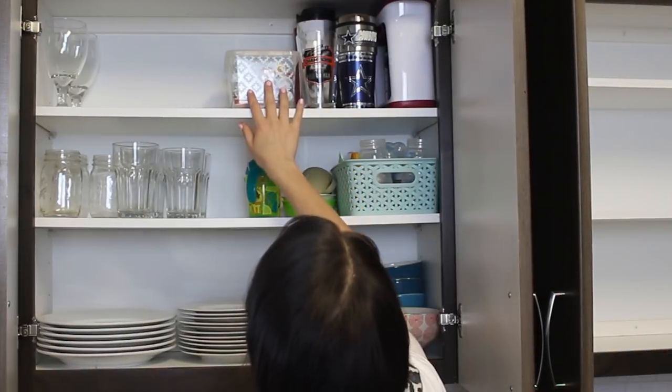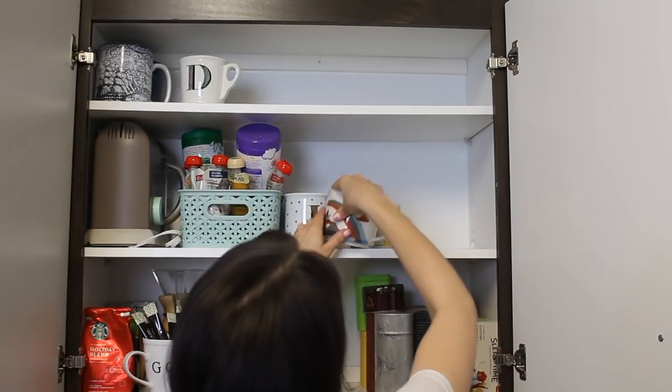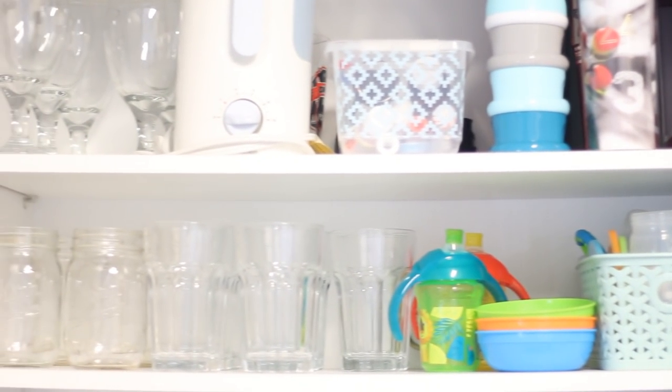Next I put everything back into my cupboards, organizing as I went. Even though there's still quite a bit of stuff in these cupboards, it looks a lot more neat and organized and is nowhere near the mess it used to be.